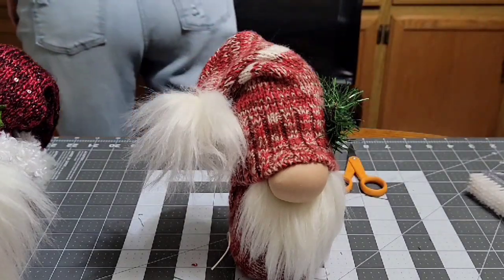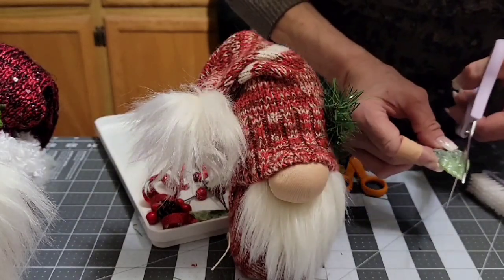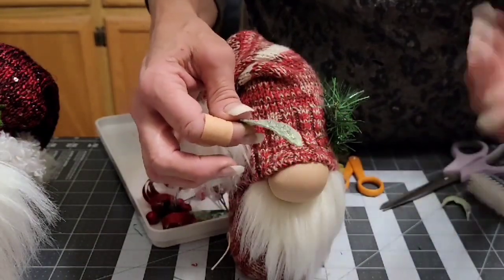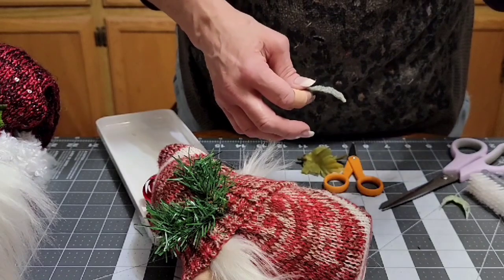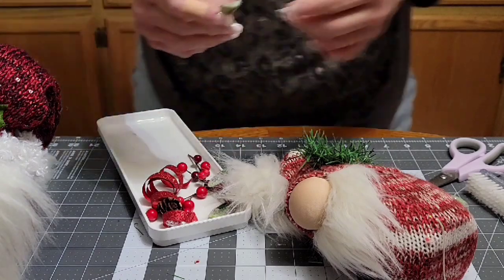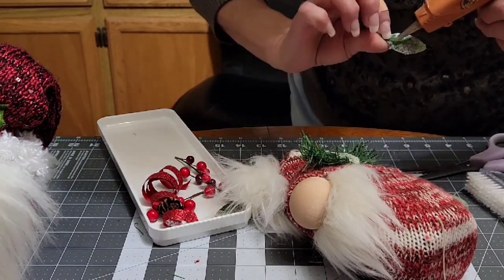I have some leaves — I got these a couple years ago. This one is kind of big so I'm going to cut it down. If you wanted to make it look like a holly leaf, just google a picture of a holly leaf — that's what I do. If I'm making a specific kind of gnome, like a golfer gnome or Santa gnome or elf, I'll look up images for reference. Glue that on, and add another smaller leaf that doesn't need trimming.